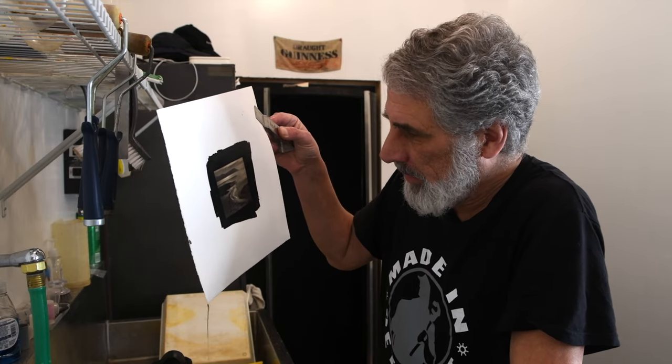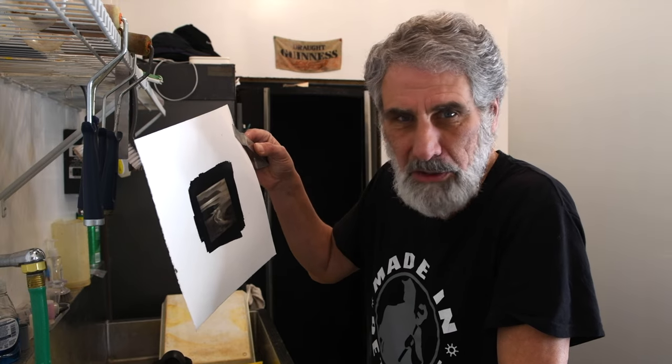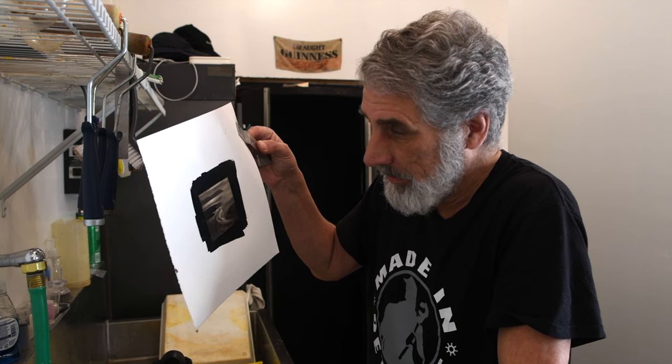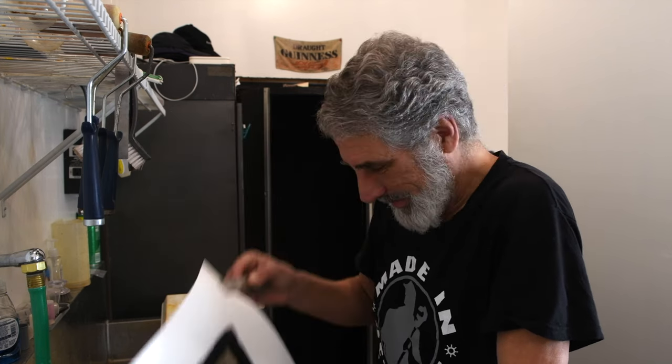I'm going to wash this thing, dry it, take a closer look, and we'll come back here and finish this out. I don't think I'm going to go through and test it out in this video — I just wanted to show you that this can be done.